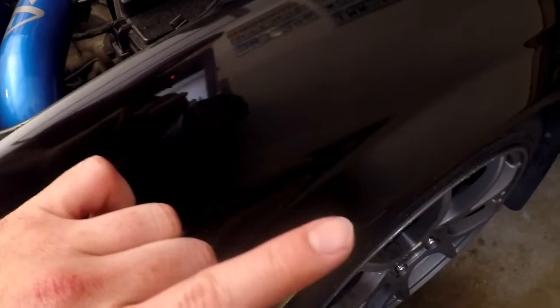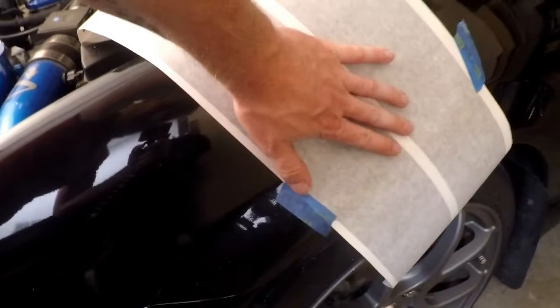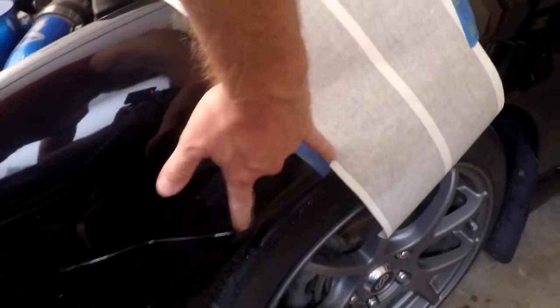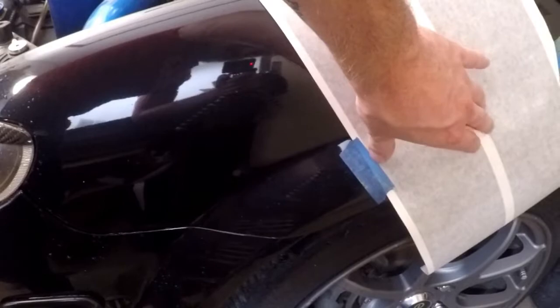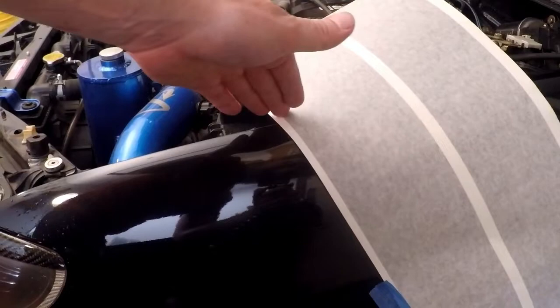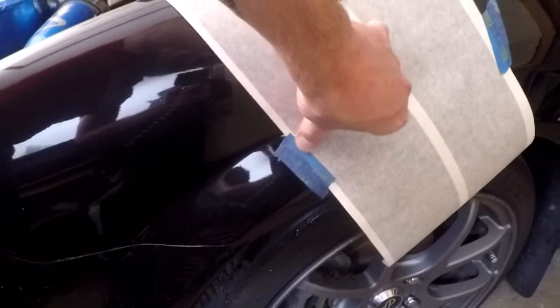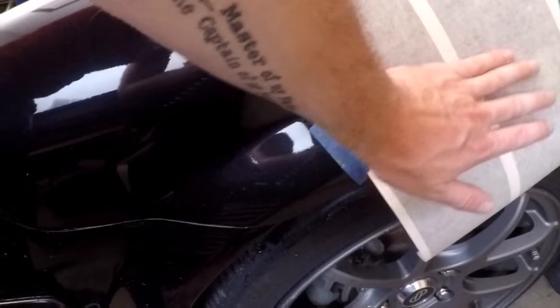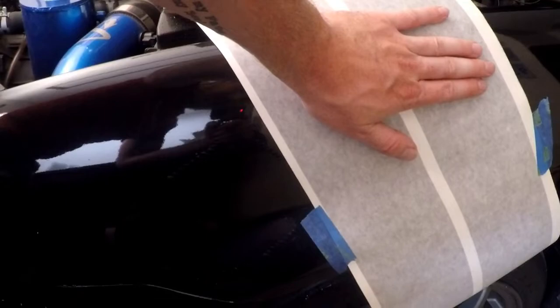I basically set it on here and roughed out how I want it to be, then measured my distance here first so I can line it up the same on the other side. I've taped it on roughly to hold it. I'm going to put a little bit more tape on it, then we're just going to trim off the excess so when we peel it and it sticks on we don't have to trim it after. The tape is just not holding like it should, no bother — we're going to trim this, tape it better so it doesn't move, and peel and stick the top first.